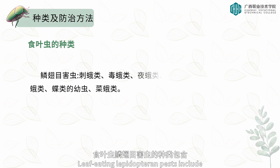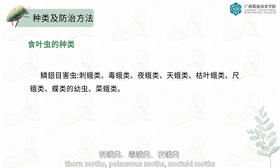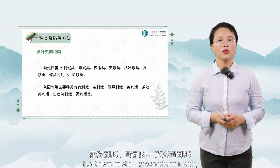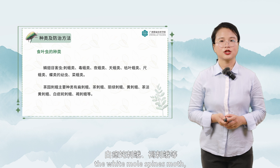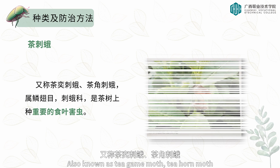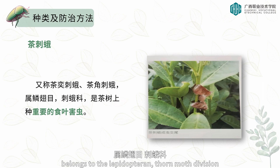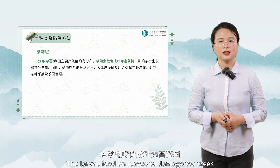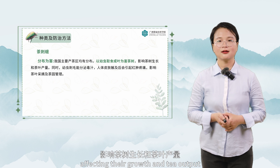Leaf-eating lepidopteran pests include thorn moths, poison moths, noctuid moths, hawk moths, and lapid moths. The main species of tea garden cup moth are flat thorn moth, tea thorn moth, grey thorn moth, yellow thorn moth, tea light yellow thorn moth, white mole spines moth, brown spines moth, and others. The tea thorn moth, also known as the tea game moth, belongs to the lepidopteran thorn moth division. It is an important leaf-eating pest on tea trees, distributed in all the main tea-producing regions in China. The larvae feed on leaves to damage tea trees, affecting their growth and tea output.